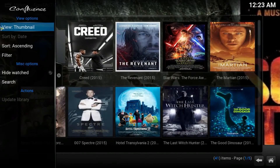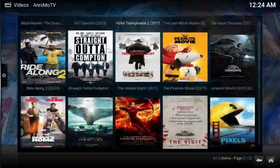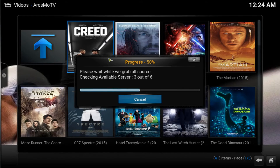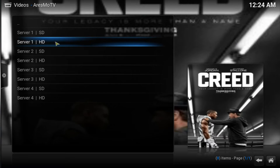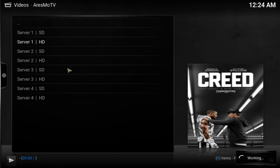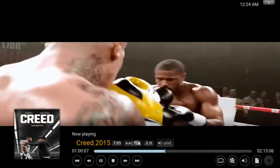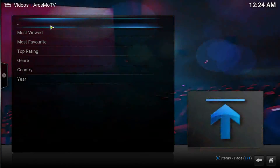If you want the menu to change so it shows the actual pictures, you can go to the side and change the view to thumbnail — that way you'll get these pictures. As you can see, you have all the new movies here. If you want to watch a movie, just click on it and it will start searching for sources. It gives you SD and HD quality options. I'm going to fast-forward — you can see HD quality 720 works pretty damn good.